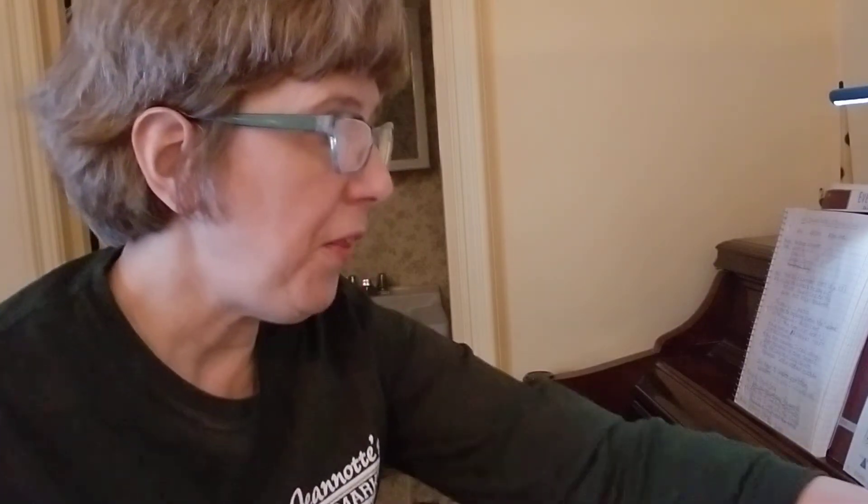Now I'm going to have us do the same thing from the very last note at measure eight all the way to the end. And this time I'll count us in correctly — I'll count us in three beats.